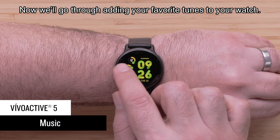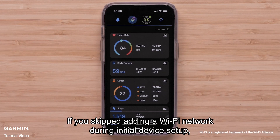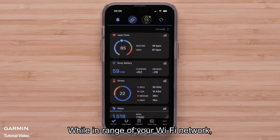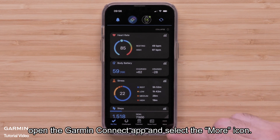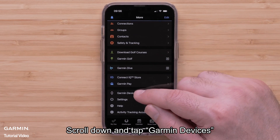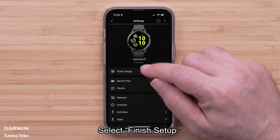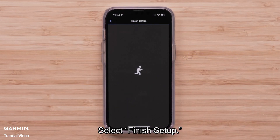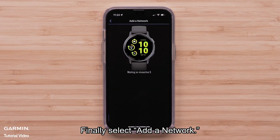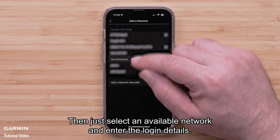Now we'll go through adding your favorite tunes to your watch. If you skipped adding a Wi-Fi network during initial device setup, you'll need to add a network now. While in range of your Wi-Fi network, open the Garmin Connect app and select the More icon. Scroll down and tap Garmin Devices, then select your VivoActive 5. Select Finish Setup, followed by Connect with Wi-Fi. Finally, select Add a network, then select an available network and enter the login details.